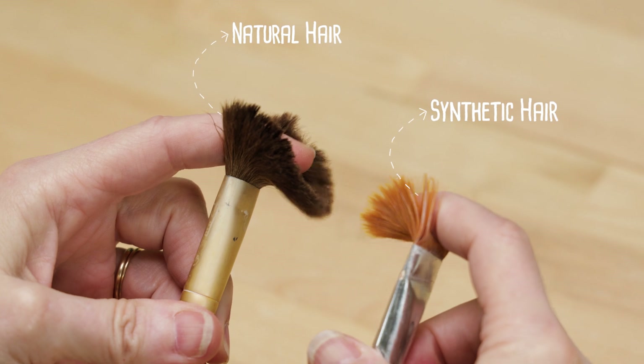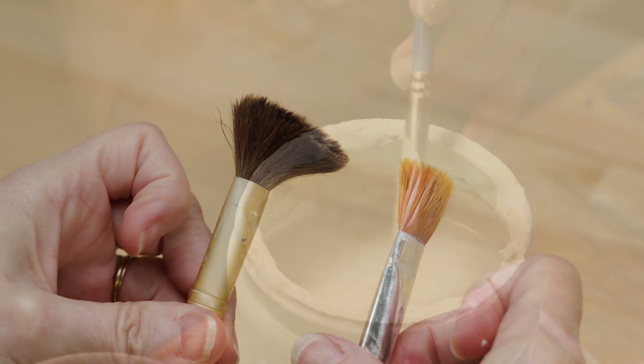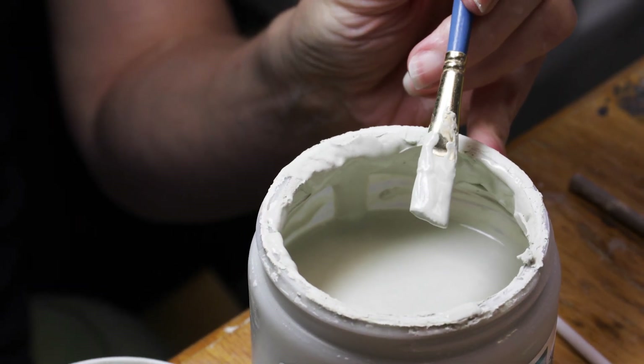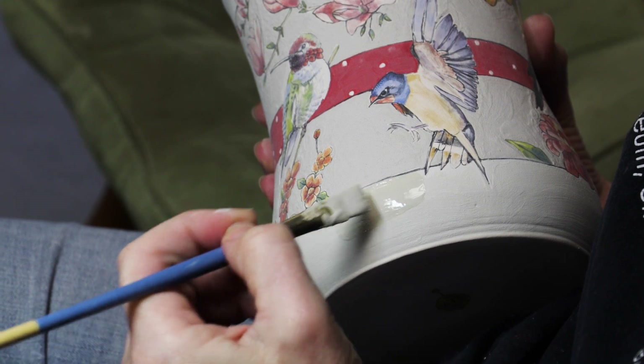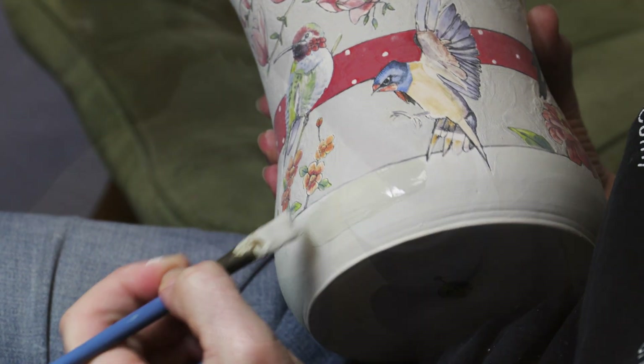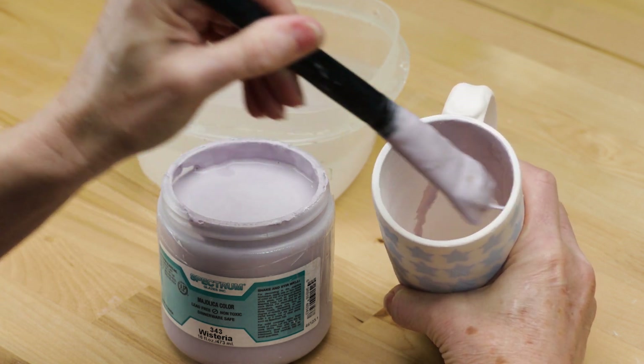The animal hairs are very soft and not as springy. Extremely absorbent, they can hold an enormous amount of liquid without dripping. Mops are great choices for strategic glazing like you see here in the video, and for glazing the insides of slender pieces where it's difficult to access with a fan or a hake brush.